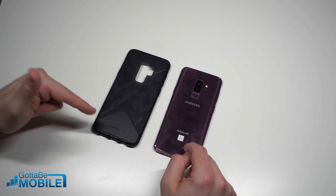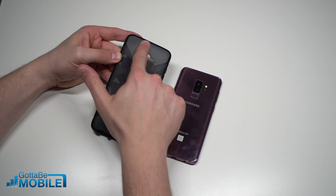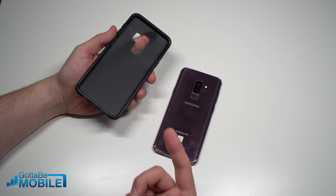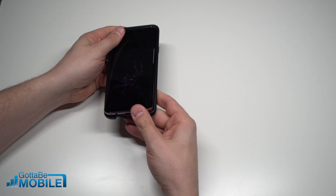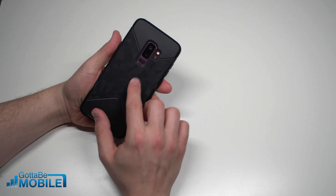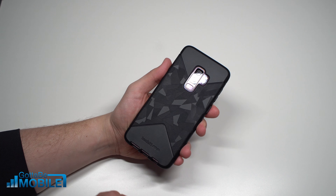We have some cool new options — Tech 21 sent over this bad boy here with this cool camo design and a smoked edge. This is drop protection rated for 10 feet and it's actually really thin. We still get to enjoy a little bit of that lilac color with this case on, and you can check out more about this at Tech 21.